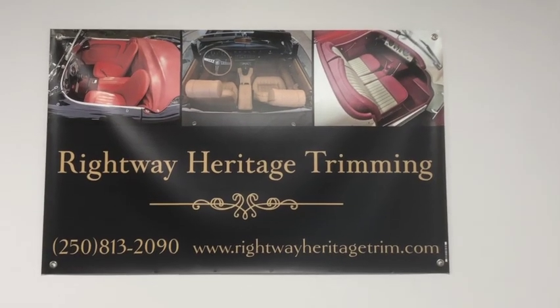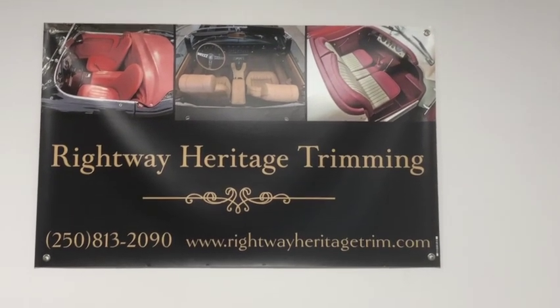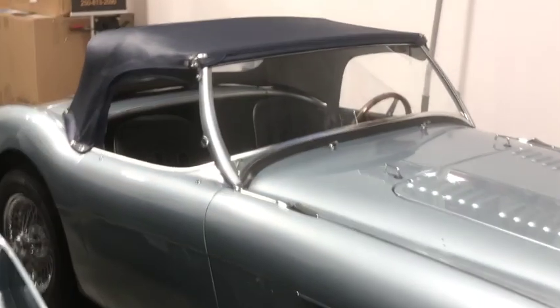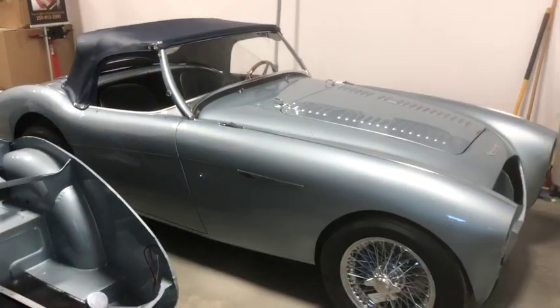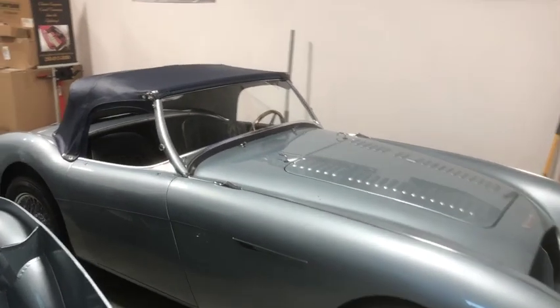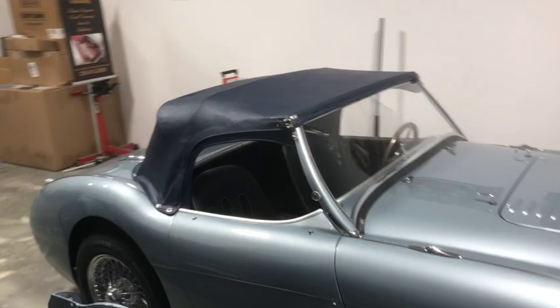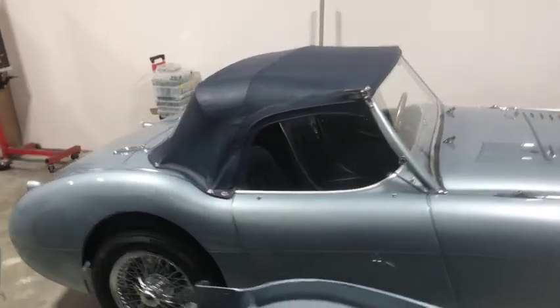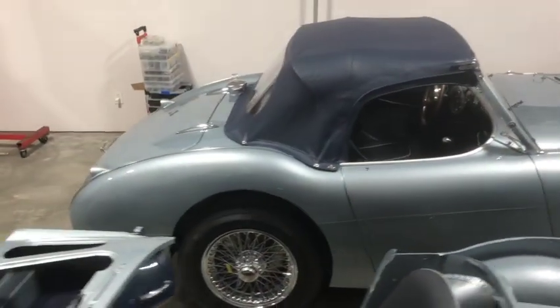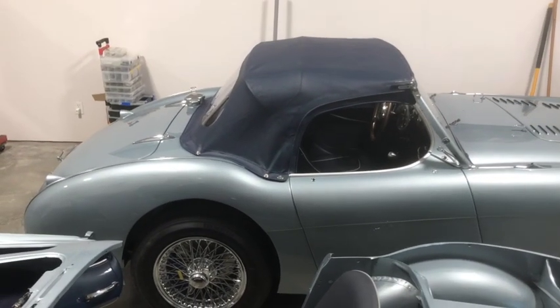How's it going everybody, Jeff Chrysler here, a detail enthusiast and owner of Rightway Heritage Trimming. Here we are with your second installment of trimming a BN2 — she's all finished and the owner's coming to pick her up today. In this video we'll be showing you installing all of the weather equipment, the top and tonneau cover, side screens, and of course trimming all the interior of the boot. Let's get into it and show you how it's done.